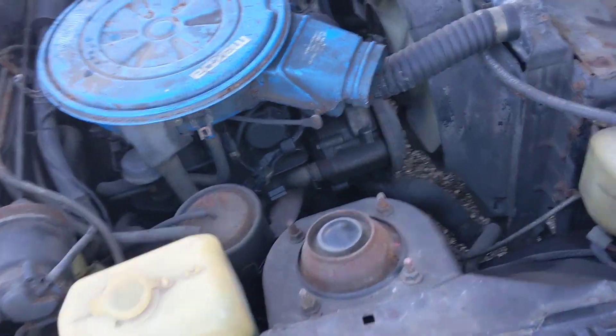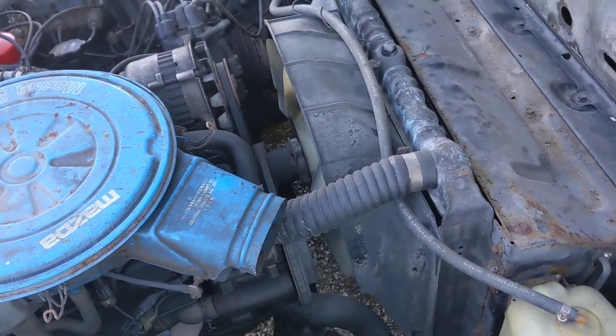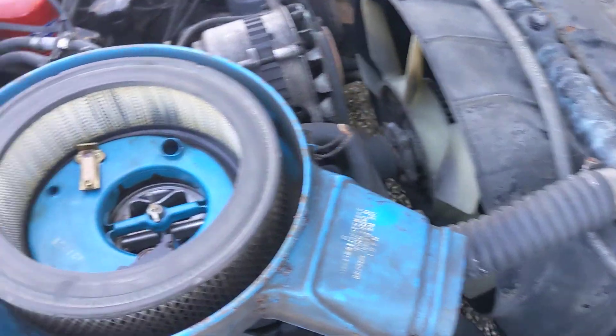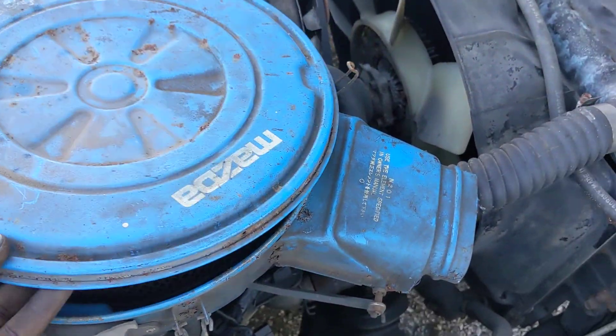The first thing I'm going to do with this car is rebuild the carb. I'm going to see if I can set it up here.